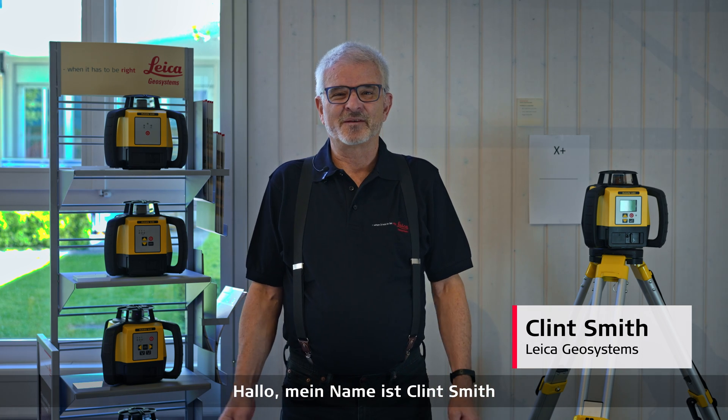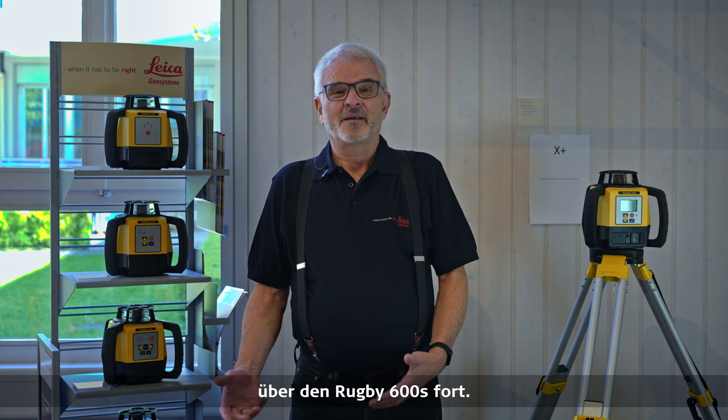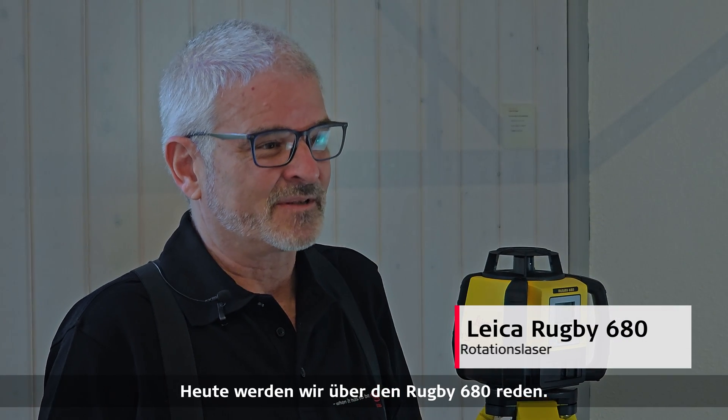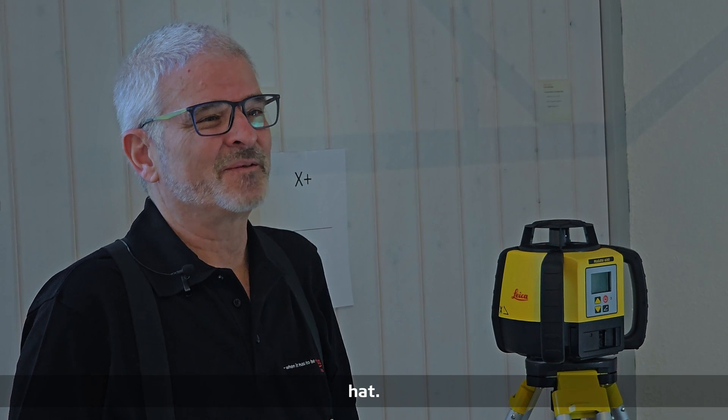Hi, my name is Clint Smith. I'm from Leica Geosystems and I'm continuing my mini series on the Rugby 600s. Today we're going to talk about the Rugby 680. This is the high end of the Rugby 600 series, so this is the one that has more bells and whistles than all the other ones.